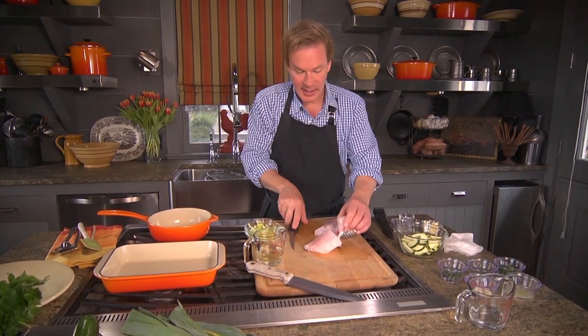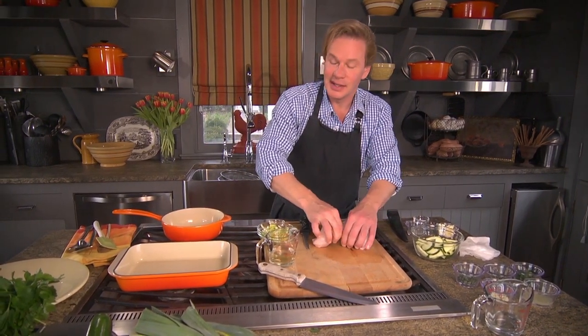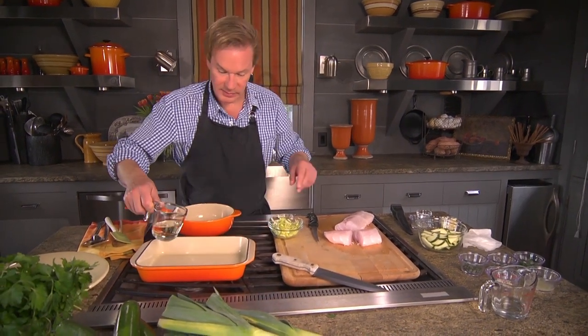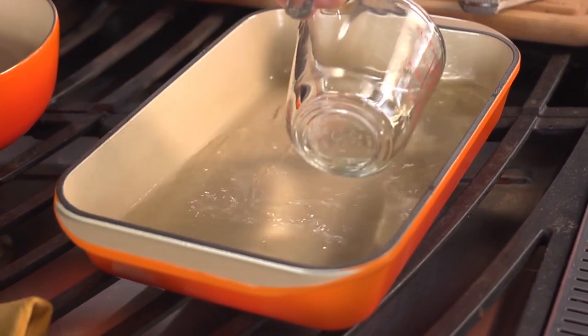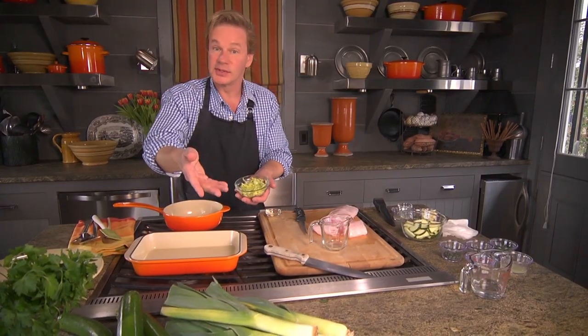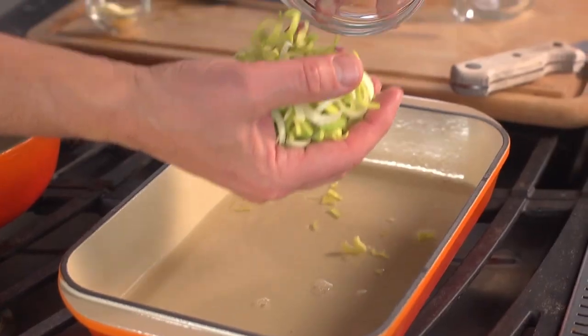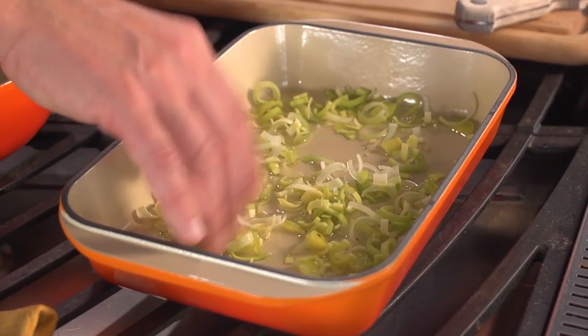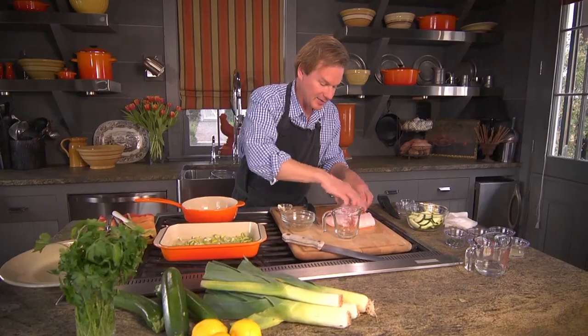In this baking dish, I've got the oven preheated at 425, and you're only going to cook this for about 15 to 20 minutes. I'm going to take a half cup of dry white wine and pour it in here. Then I've taken some leeks — about a cup, sliced thinly — and they go all around the bottom. This is going to make a really nice juice.